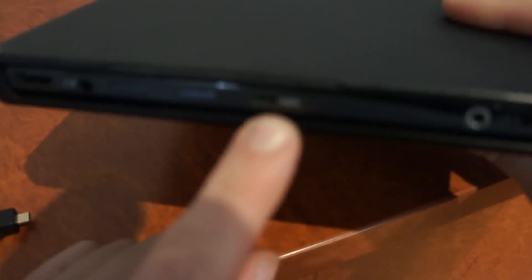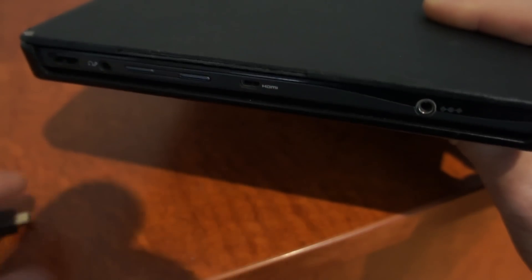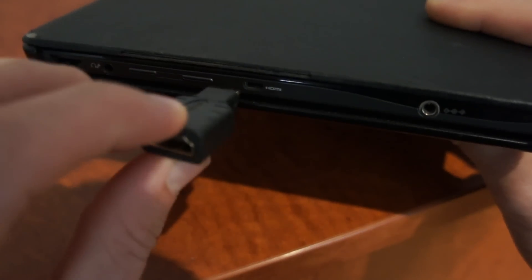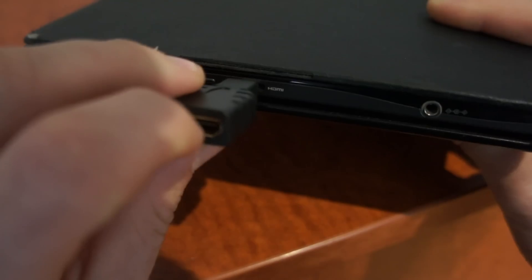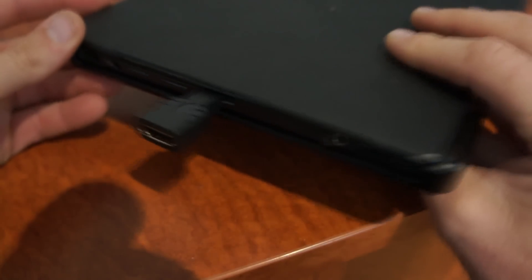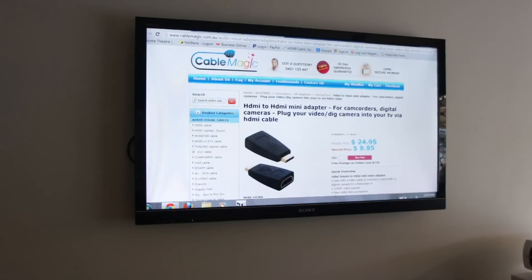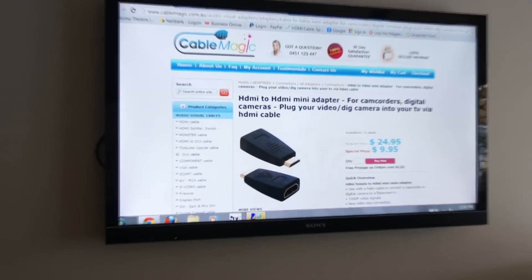we've got the HDMI connection here on this Samsung tablet, and this will enable me to connect up my tablet to a TV or a monitor like so. I connect up the HDMI cable, and there is the picture on the big screen TV.